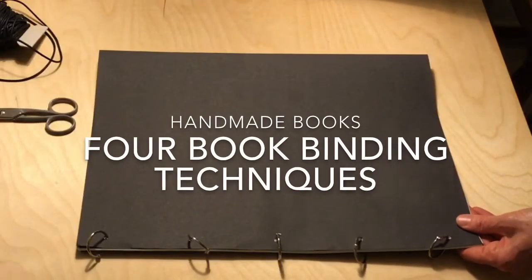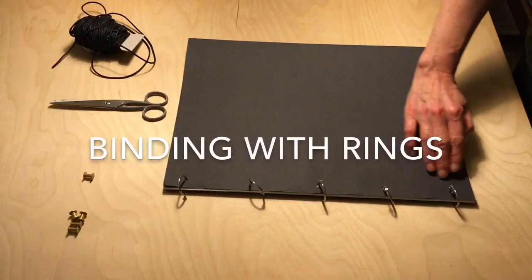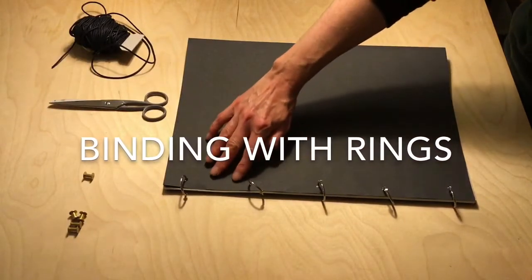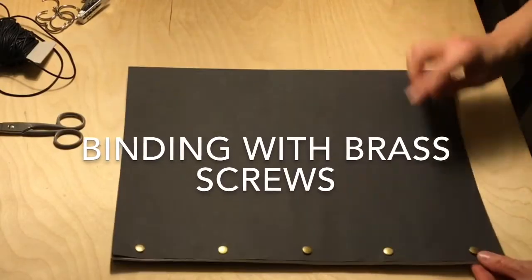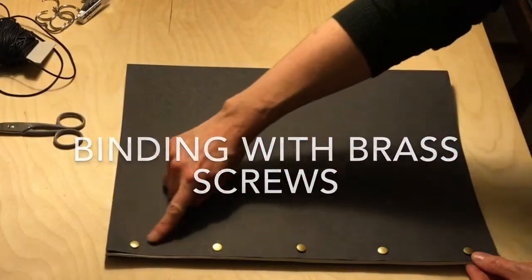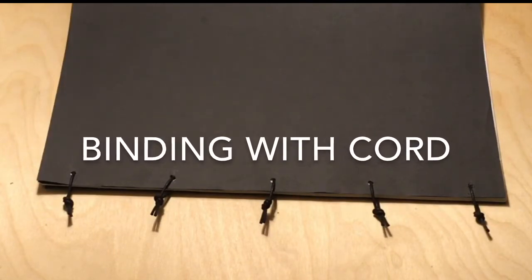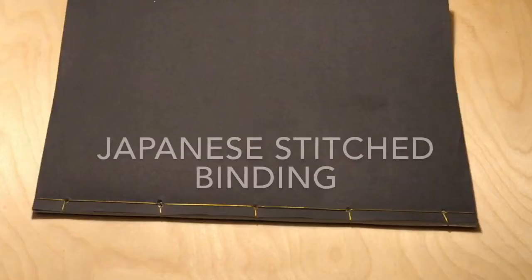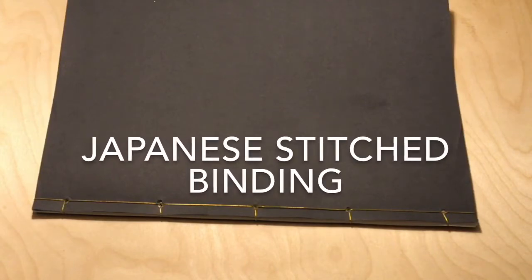This tutorial will show you four book binding techniques to make your own handmade books: binding with rings, binding with brass screws, binding with cord, and a Japanese stitched binding.